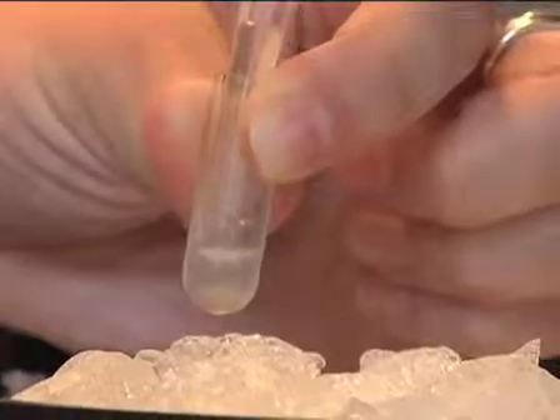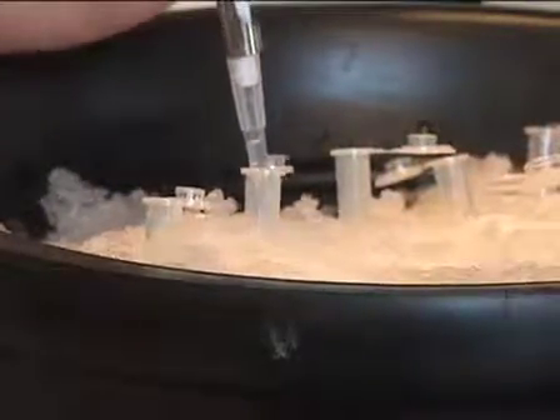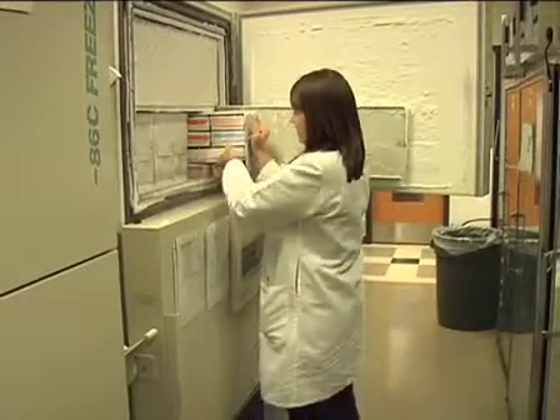After centrifugation, again collect the top soluble fraction and divide it into 100 microliter aliquots. Flash freeze the aliquots in liquid nitrogen and store at minus 80 degrees Celsius until ready for use.